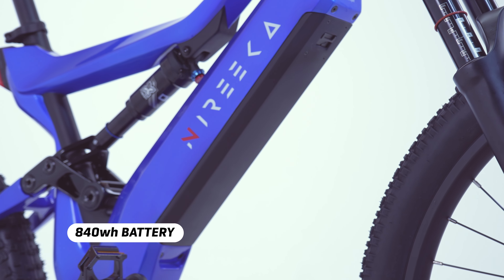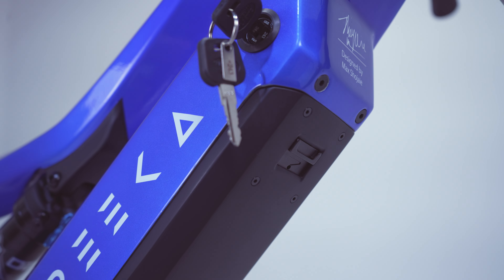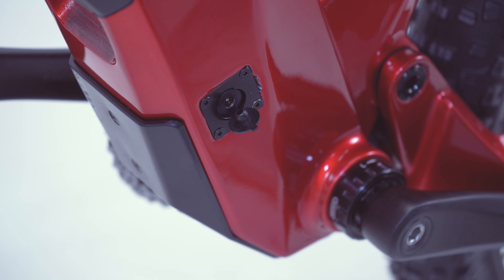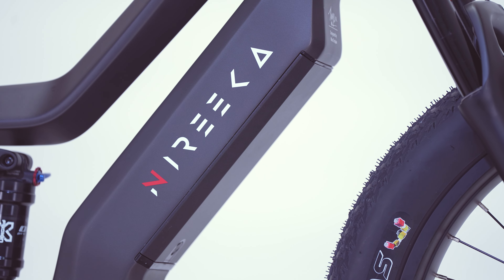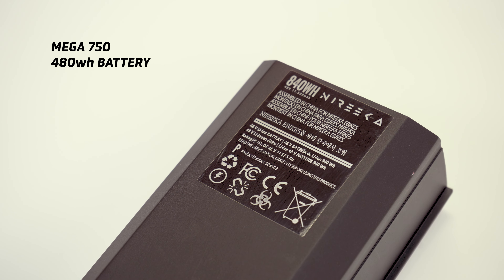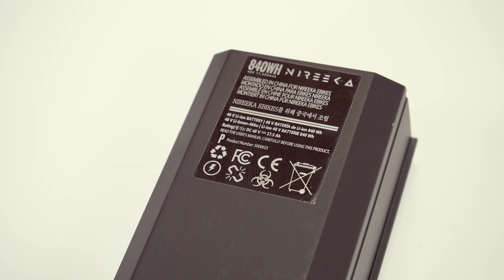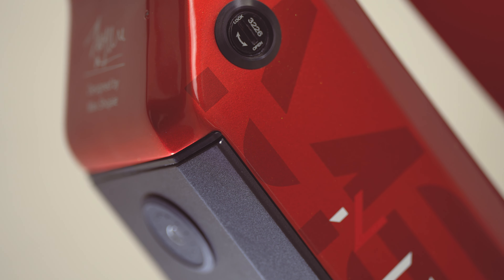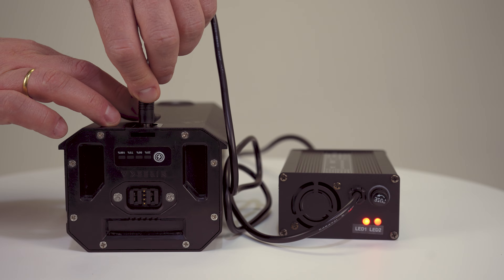The Nireeka Revenant features an 840 watt-hour battery that can be fully charged within four hours. The battery has a carbon fiber cover that protects it from the elements, and it can be charged from the battery directly or from the bike itself via the side of the frame. The Nireeka Mega offers two battery options: the Mega 750 with a 480 watt-hour battery, and the Mega 1500 with an 840 watt-hour battery, both locking seamlessly into the frame and chargeable from the bottom port on the bike or from the battery removed from the bike.